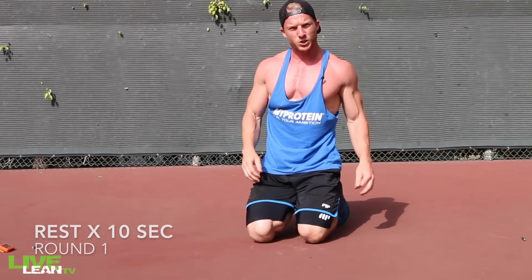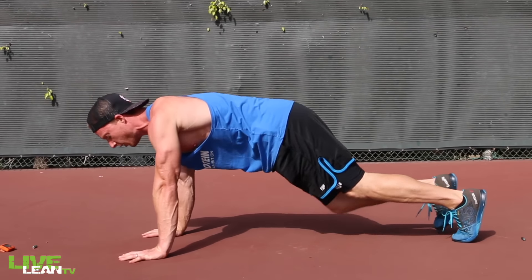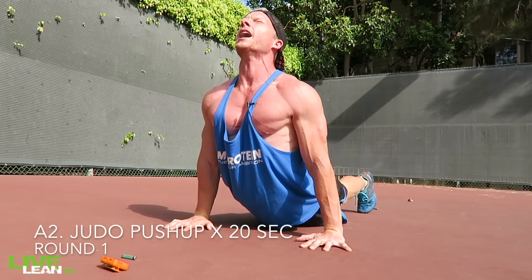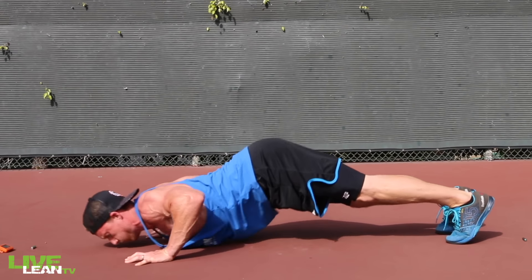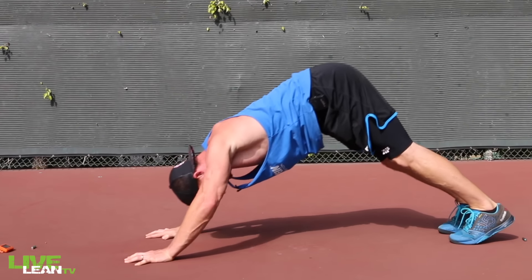We're going to now move on to the Judo Push Up — also called the Dive Bomber Push Up or Hindu Push Up. Hips are in the air and you're going to come down like a yoga move, up and then press it back down again. You're going to feel a good stretch with this exercise. It not only hits your chest but it's also going to hit your shoulders.